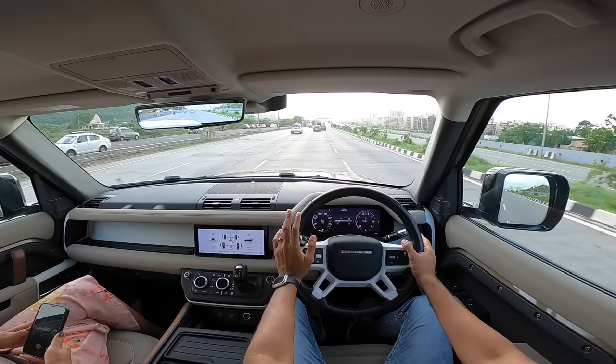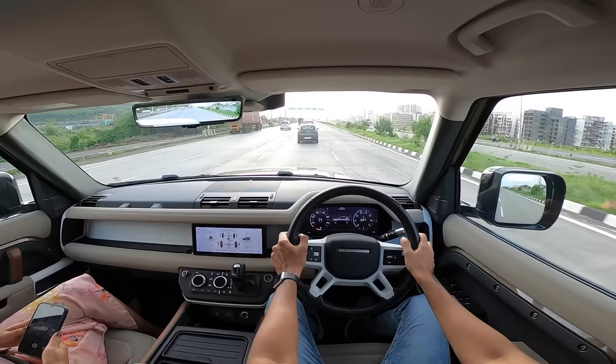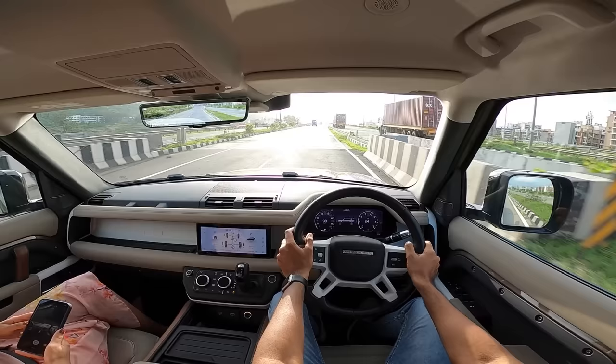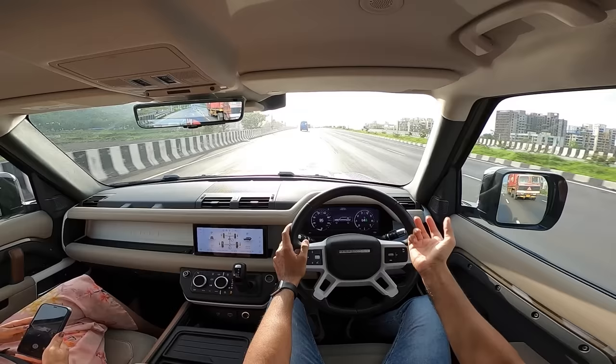Part of the fantastic driving dynamics also comes from all the electronics. Ground clearance is an obnoxious 291 mm at full height — you need a stool to get in. It has torque vectoring by braking, applying brakes to the inside wheel for optimum traction. There's also All Terrain Progress Control, which is essentially cruise control for off-road driving, and low traction launch to get you out of the trickiest situations. This car makes you feel like a hero.